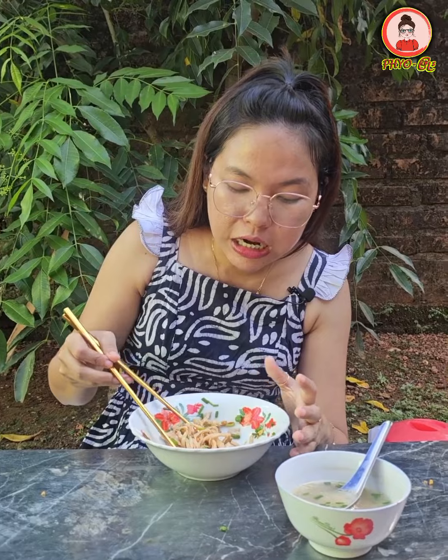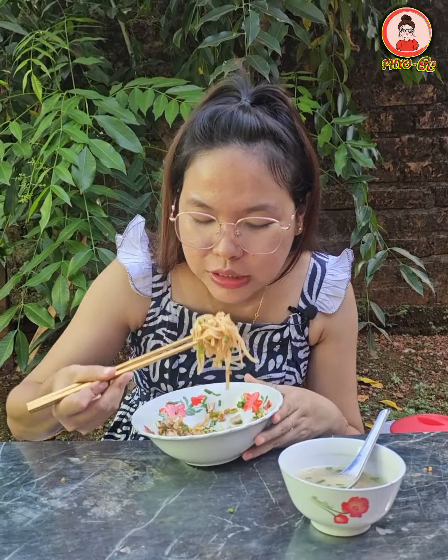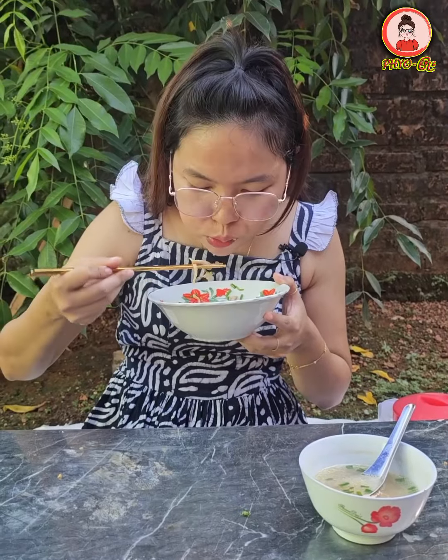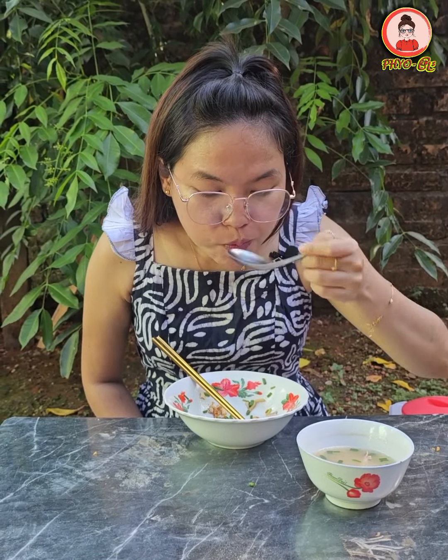This is a solution for the solution. With the solution, the solution is to make a lot of water. If you have a lot of water, you can put it in. One is to put it in a lot of water. We will use a lot of water.